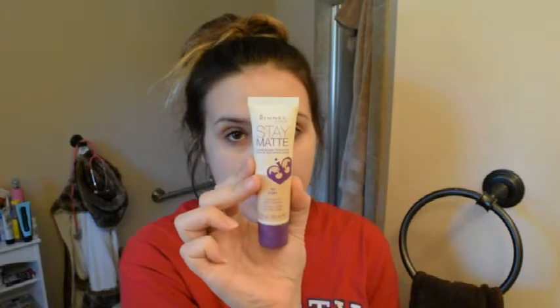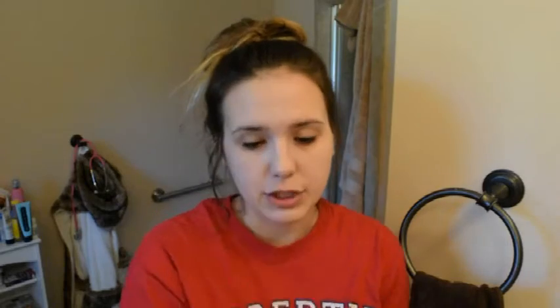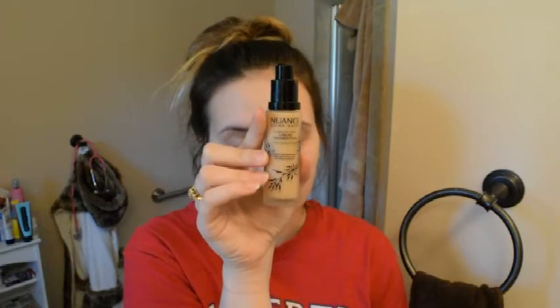First I'm going to apply a base coat of foundation. You want to have a good even foundation before you start contouring. I'm starting off with my Rimmel London Stay Matte foundation in ivory and I'm going to mix it with this Nuance Salma Hayek liquid foundation to make a better color match for my face. I always use my fingers to apply — I know it's not professional, I'm aware. I put it on my eyelids too just to get everything an even color.